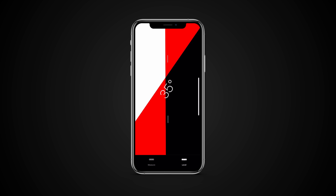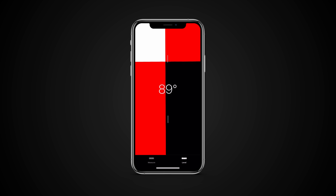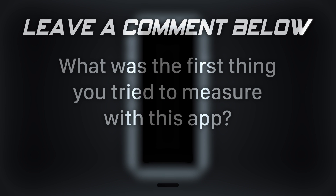If you want to take another measurement of that angle, tap on the level once. You'll see red as you stray away from the angle you were on. This can help you measure 90 degree and 45 degree angles. What was the first thing you tried to measure with this app?